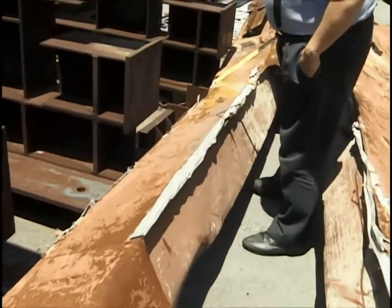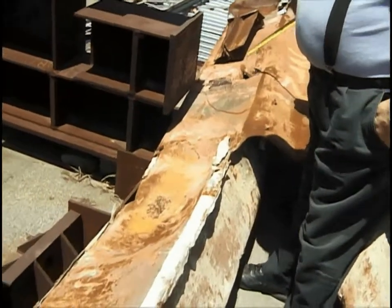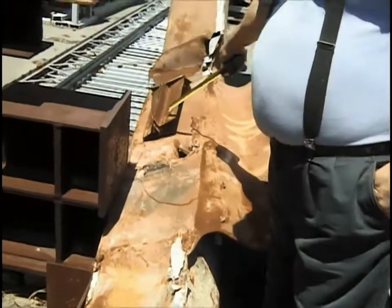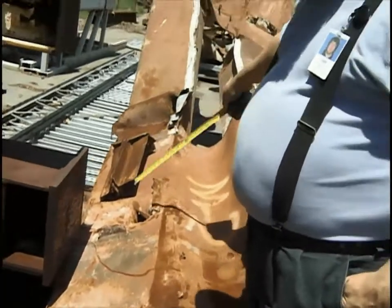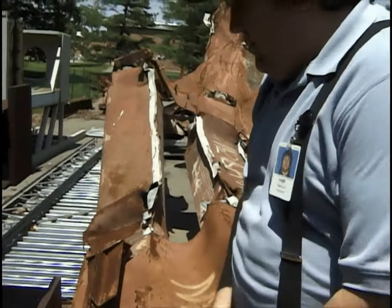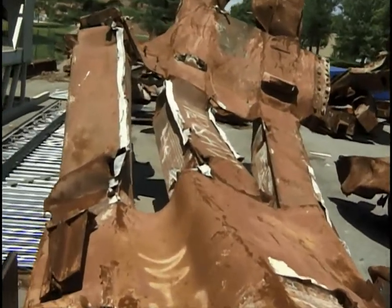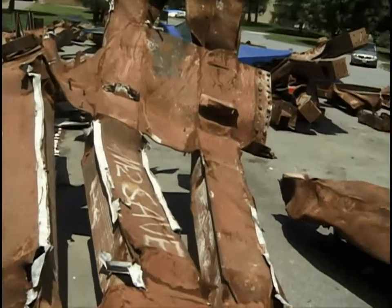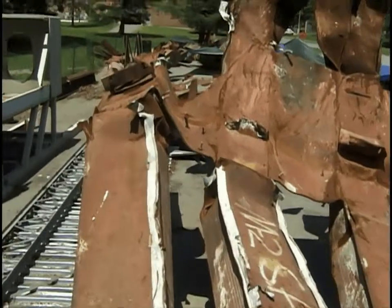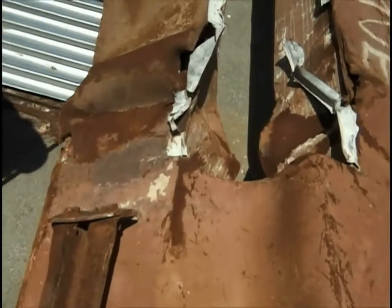As you move further down, the step plate has fractured off but the damper is intact and has bent down this way. Moving further down, we have some of the web and flanges have separated where this is buckled a little bit.